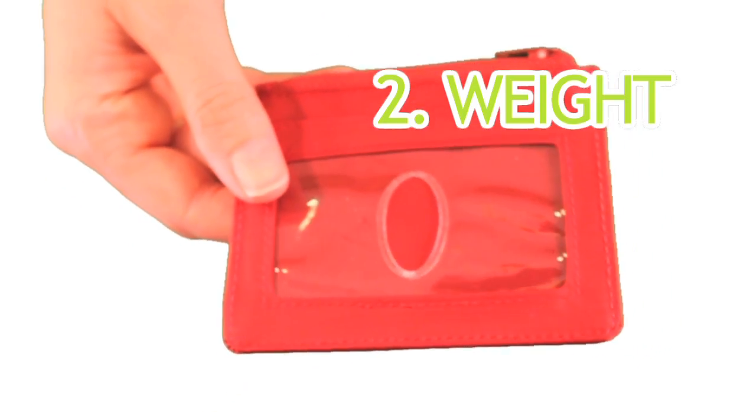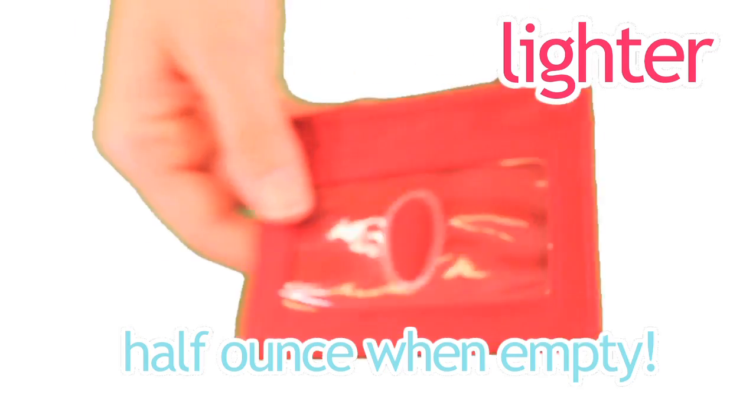Number two is weight. The Mini Skinny is also lighter than a typical card case, weighing about a half an ounce when empty.